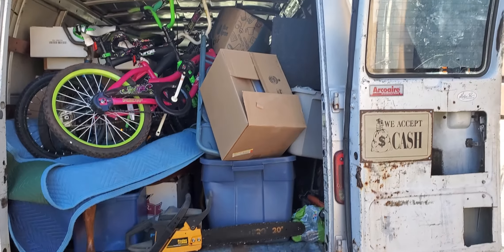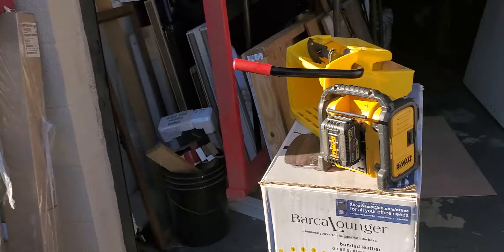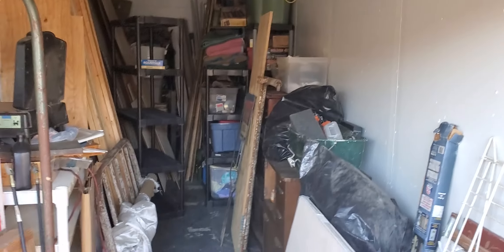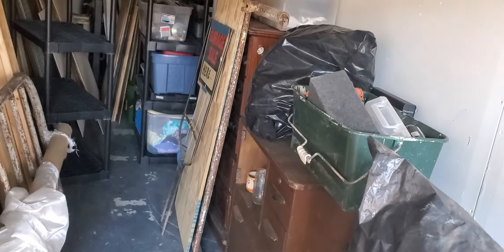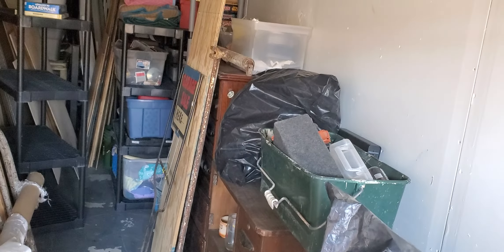I kind of filled up my van. I'm here at the 10 by 30 storage unit. Basically from right there all the way back here was full to the ceiling, and I've been able to clean off this whole side.